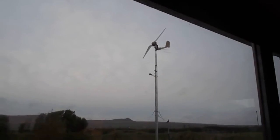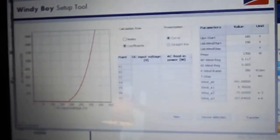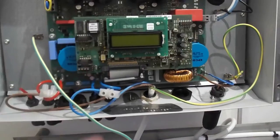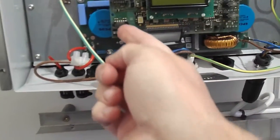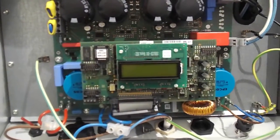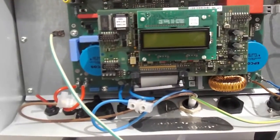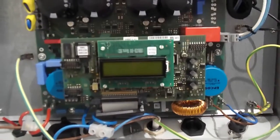So basically this software will be designed and changed for that particular turbine. And then when we get the communication port — I just took the cover off — basically our communication port goes there. That has a USB cable that goes in, and then we can upload the information from the software so our turbine will work in harmony with the inverter.